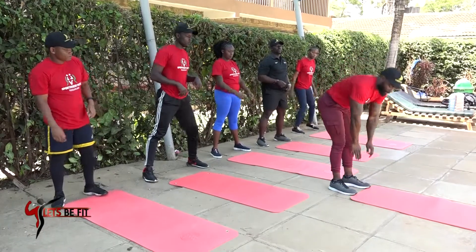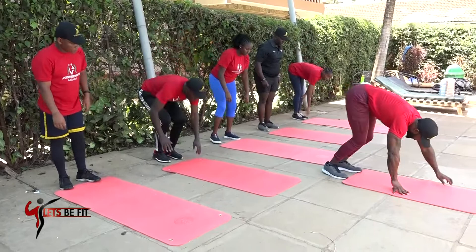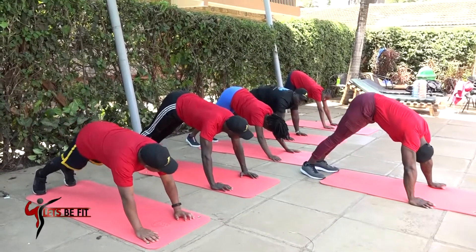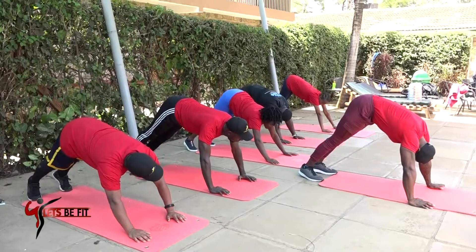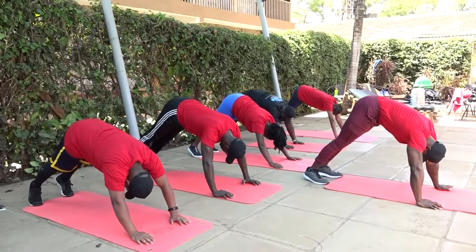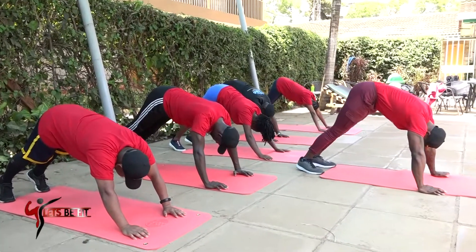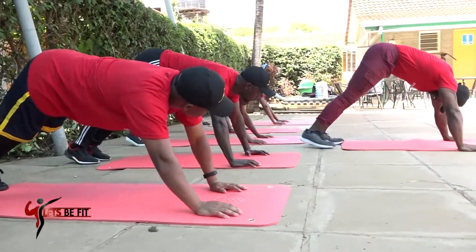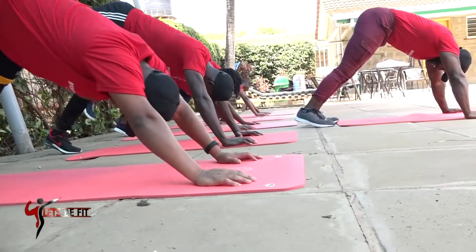Now we will go down towards your mat — up forward, legs down, insert your calves. Downward dog position. Hold there for 10: 9, 8, 7, 6, 5, 4, 3. Now we lift one leg — alternate, slowly with control.